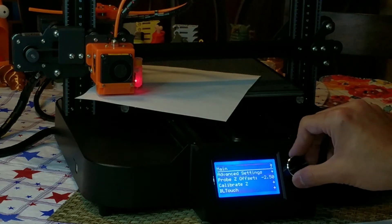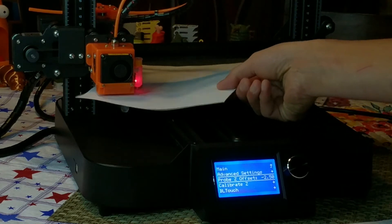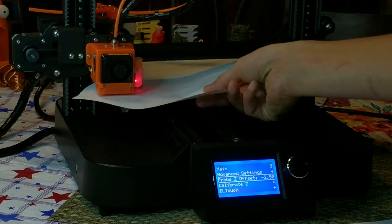Going back to make sure — yep, my settings were saved. We're good.